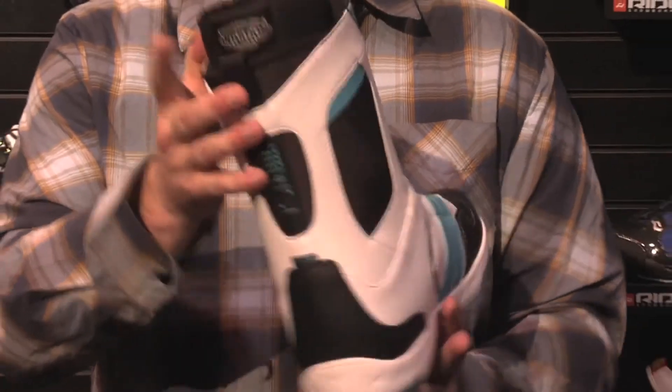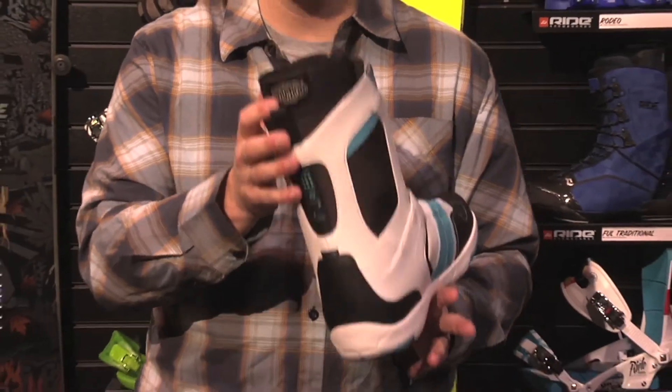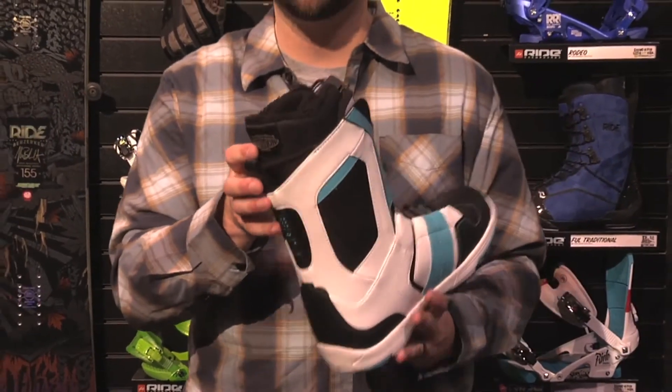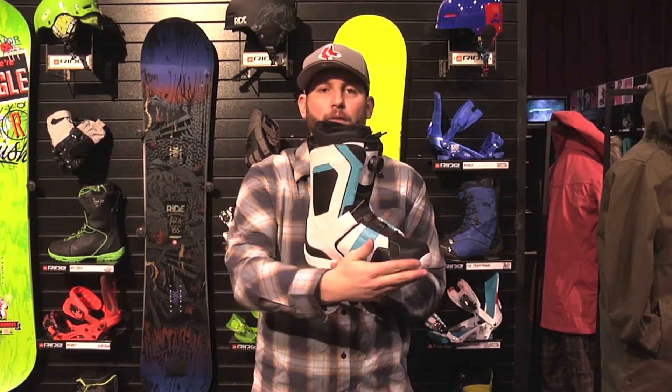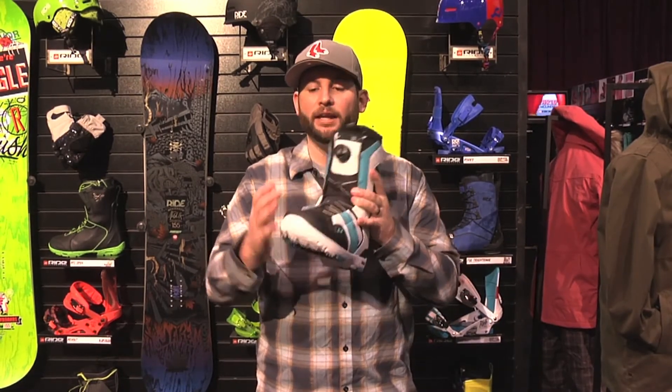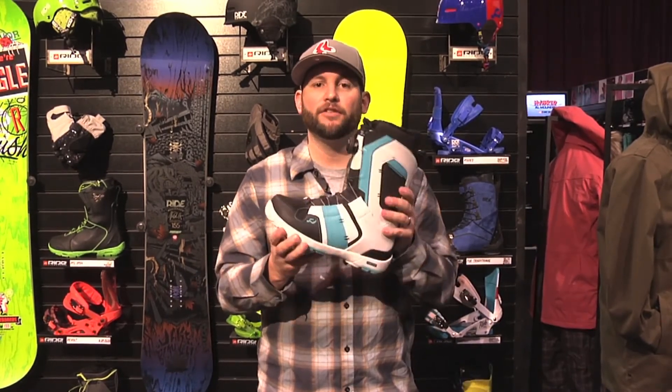The other big thing I want to talk about is the Intuition liner in the boot. Intuition liners are unbelievable, and Ride's are probably the best on the market for the foam they use. These liners can be molded multiple times and will always rebound and get their shape. The key is it molds from the top all the way to the bottom. It doesn't matter if you have a flat foot, a high arch, low calves, high calves, fat ankles, or narrow ankles — this thing is going to mold around every little crevice of your foot, giving you a really comfortable custom fit.